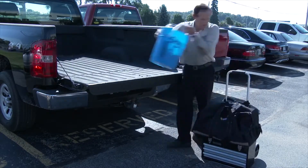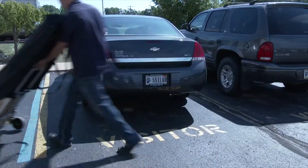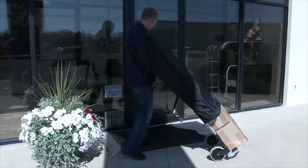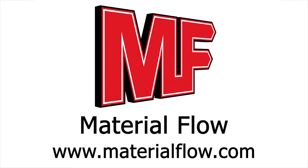Convenient, collapsible, and lightweight. The fold-away hand truck.